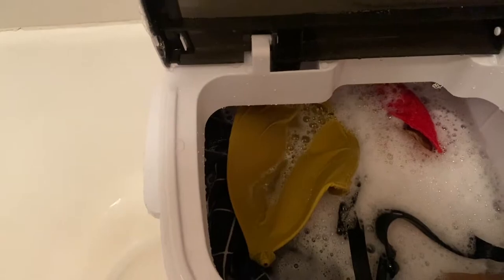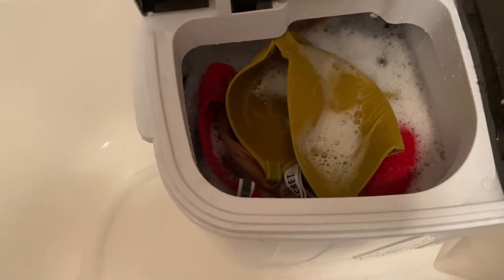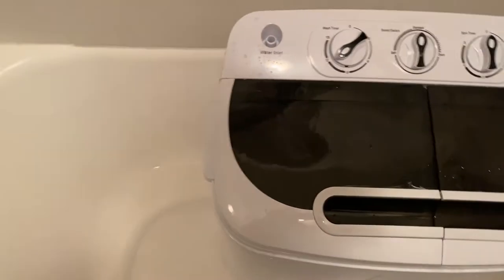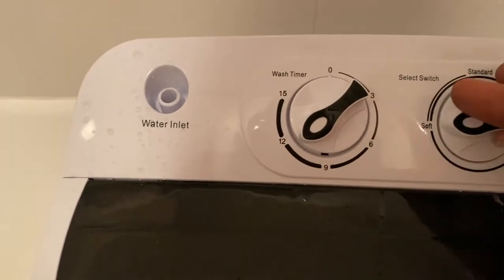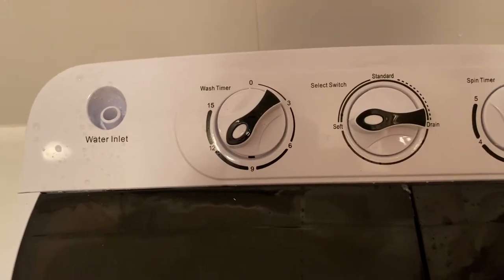Oh, it stopped - wait. Oh my god! I'm freaking out! Let me close it. Okay, so these are kind of my delicates so I'm gonna turn it to soft. I guess that's what I should do, right? This is amazing, this is incredible!